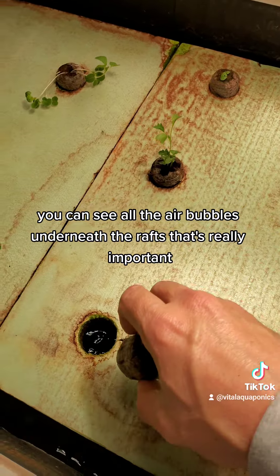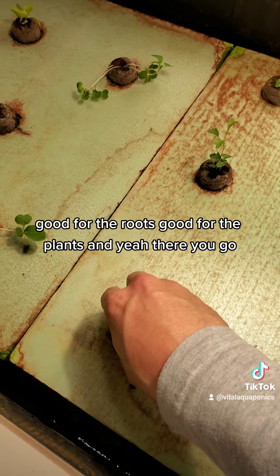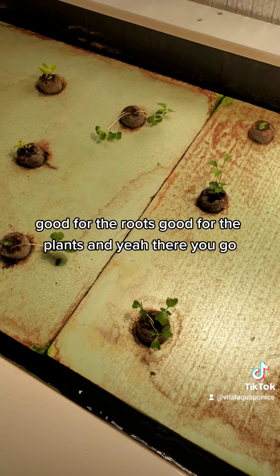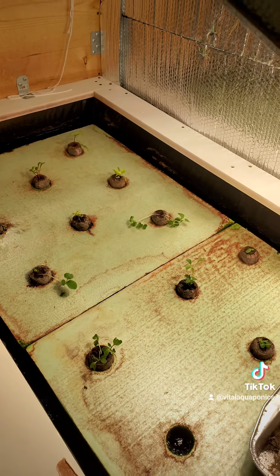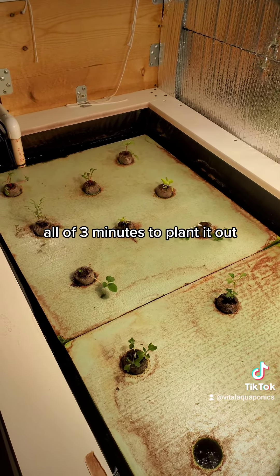You can see all the air bubbles underneath the rafts — that's really important, good for the roots, good for the plants. And yeah, there you go — all of three minutes to plant it out.